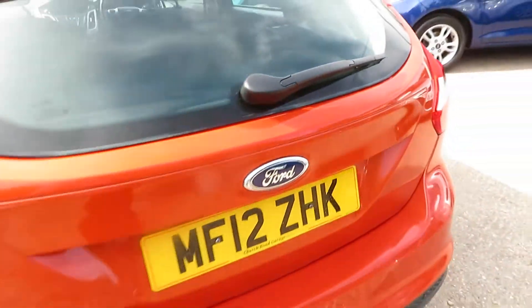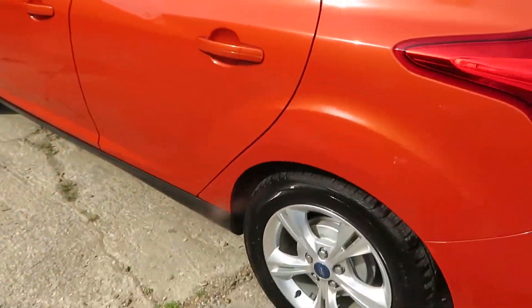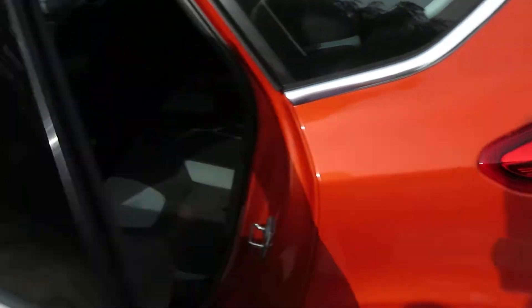Can you see the boot space? There you go. What a stunning looking car — nice alloys, and this Mars Red colour just tops it off. It's beautiful.